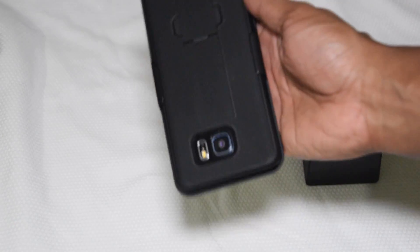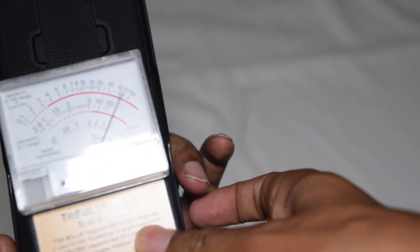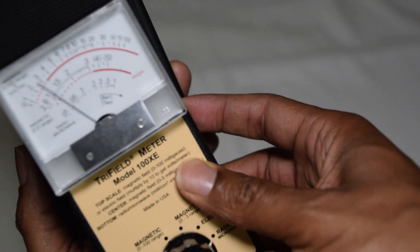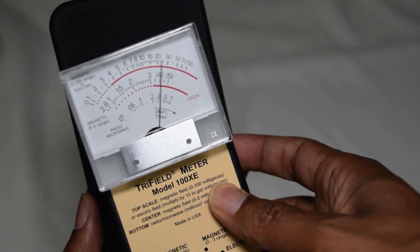Here is my Galaxy Note 5 — you've seen me do these videos before. Let me show you the modifications I made. Here's the side without my modifications, and here's the side with my modifications — can you see that?